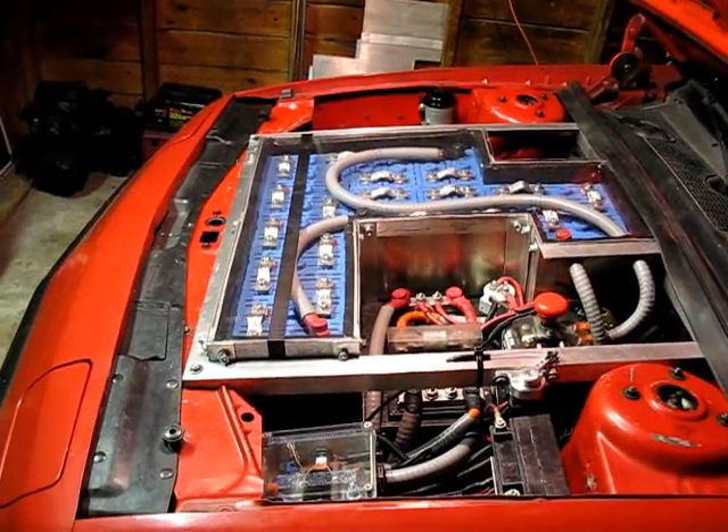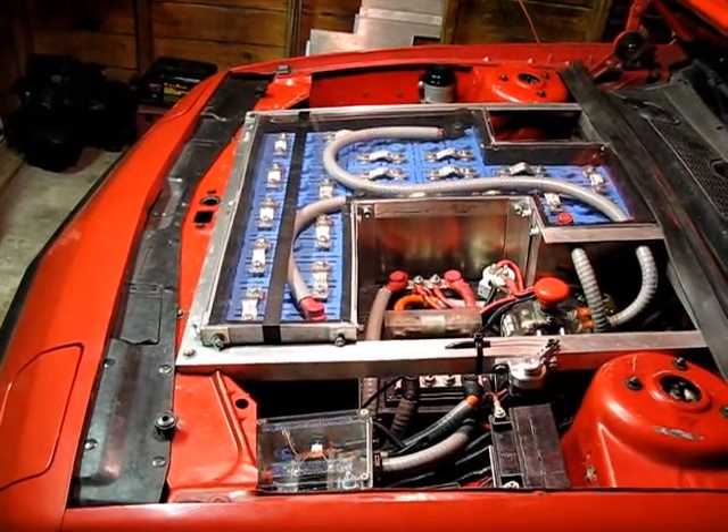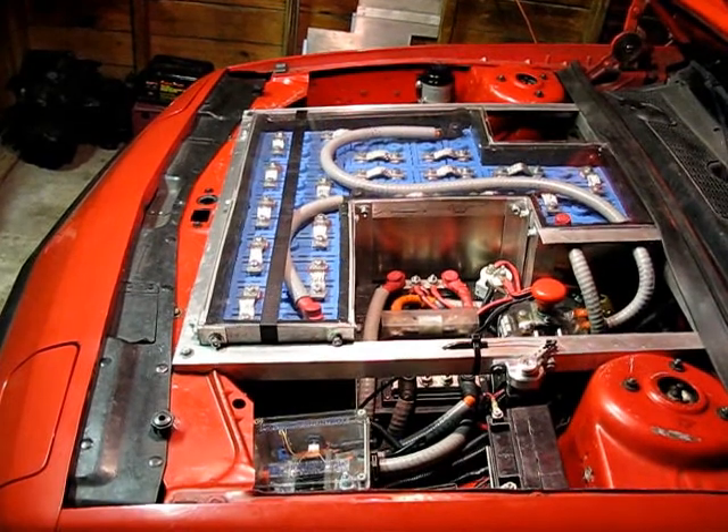Good evening. This is Jason Horak. It is July 13th, 2012, and I'm just going to give you a little bit of an update on the 87 Dodge Daytona electric vehicle.